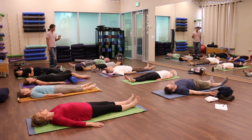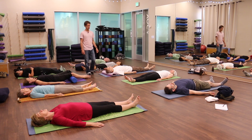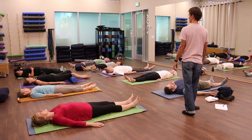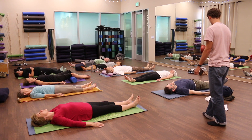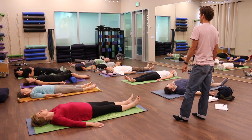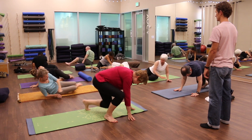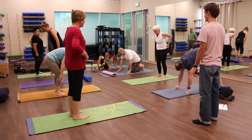I love how all of you are moving with such attention, really noticing yourself as you go along. Roll through your side and come on up to standing — gently, slowly, easily.